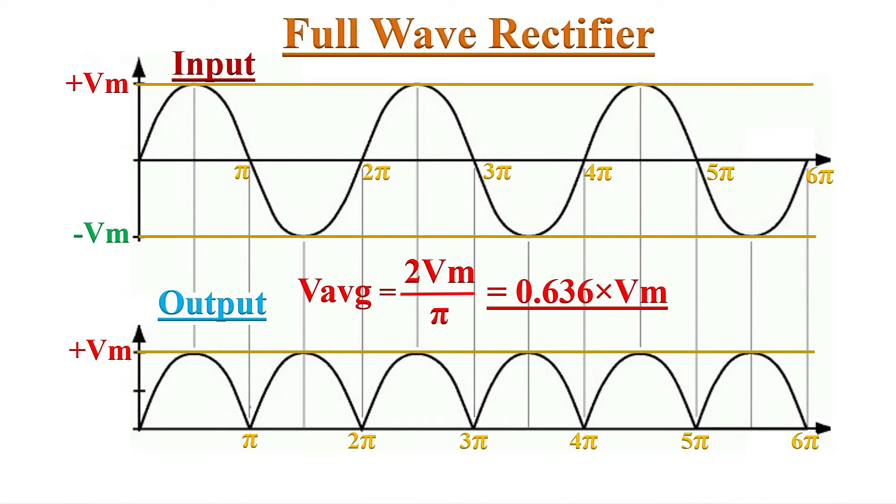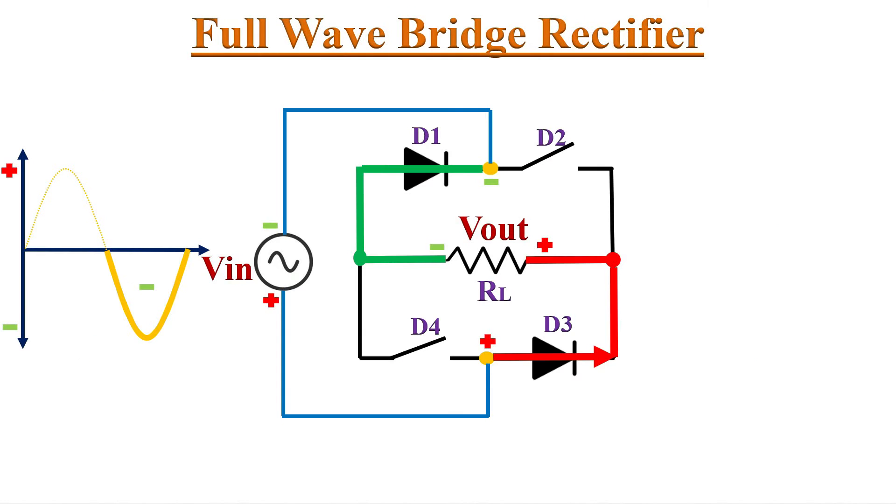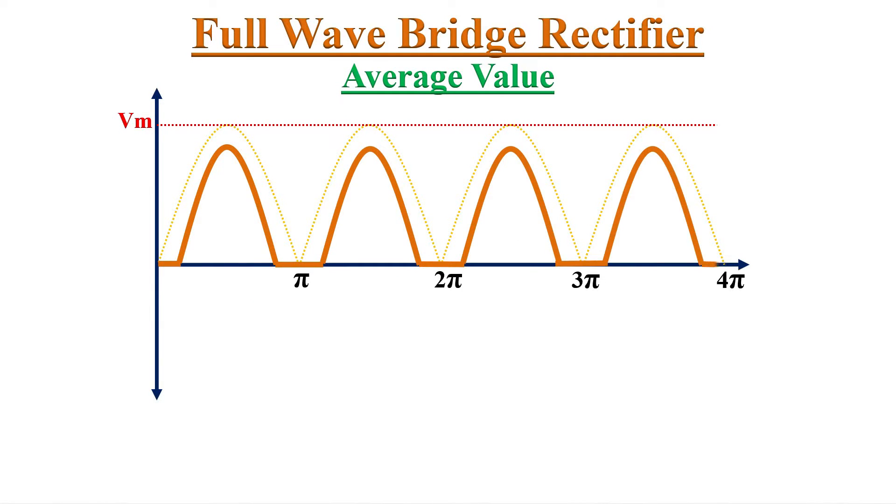The average value is also doubled compared to a half wave rectifier. If we consider all diodes as ideal, the average value equals 2Vm/π, which is 0.636 × Vm. However, in practice, two diodes have a forward voltage drop for one half cycle, so the maximum value Vm is reduced by two times the threshold voltage Vt.